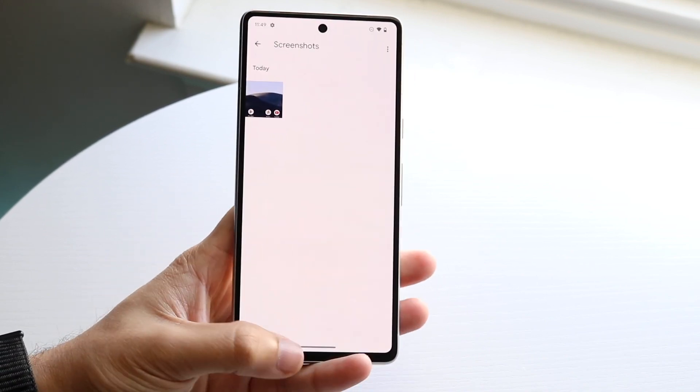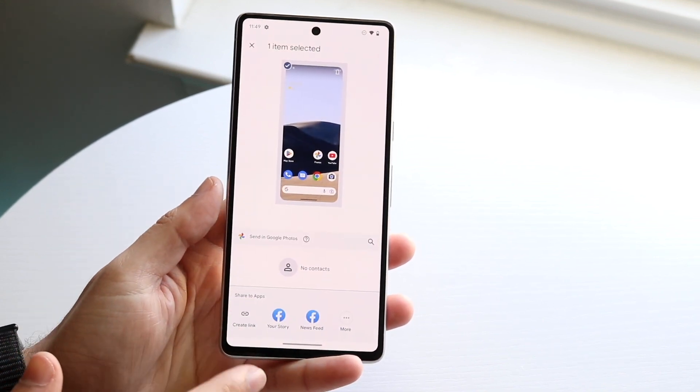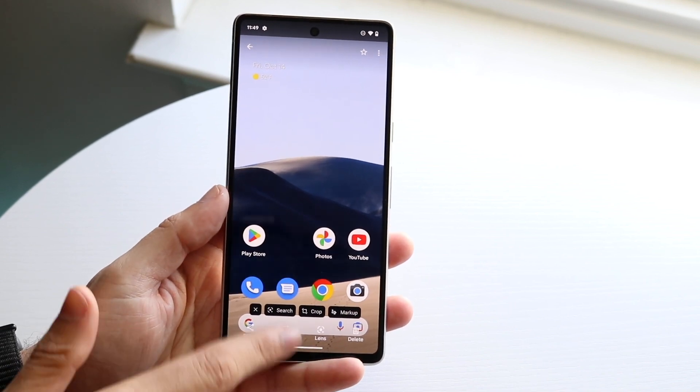You've now taken a screenshot. You can also share it by clicking Share, and you can share it wherever you want. You can edit it, use Google Lens, or delete it as well.